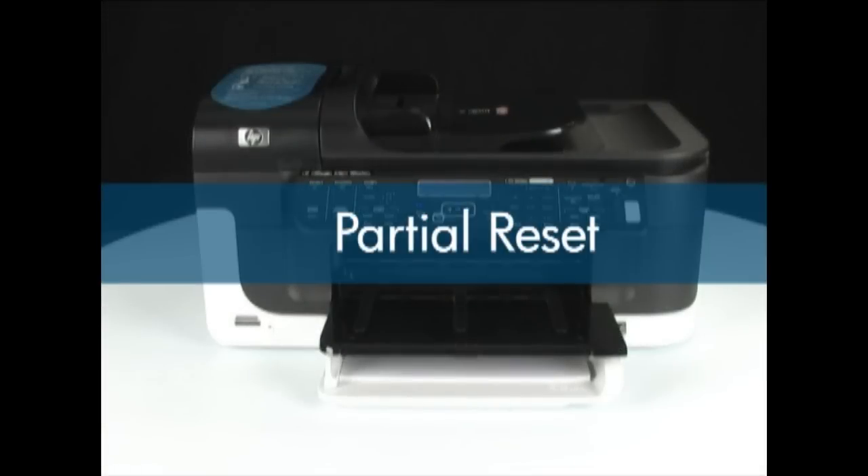The third type of reset is called the partial reset. This type of reset changes all user menu settings to the factory defaults, clears the fax memory, and may clear any saved telephone numbers. A partial reset also makes you enter the country and language again when the printer is restarted.